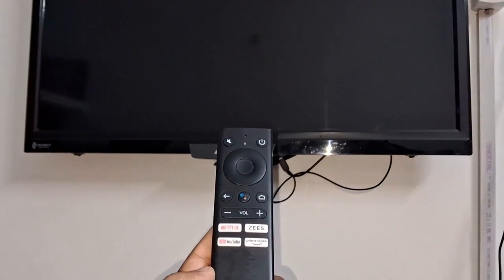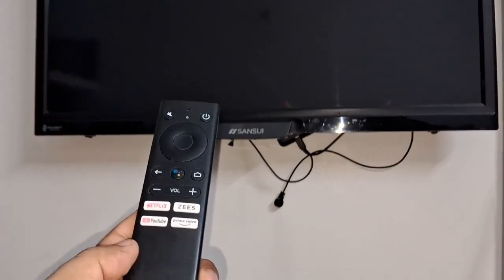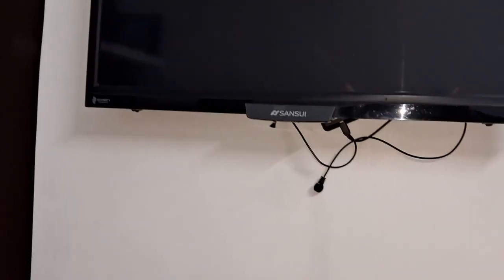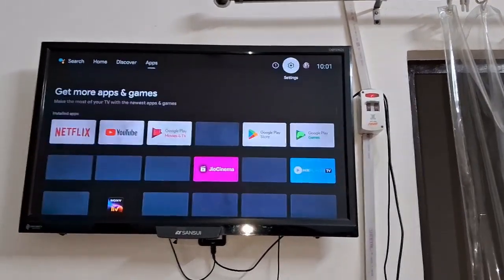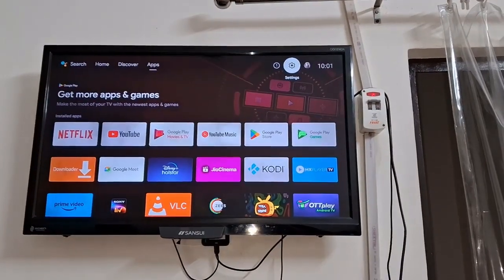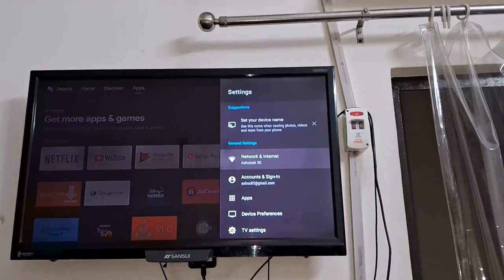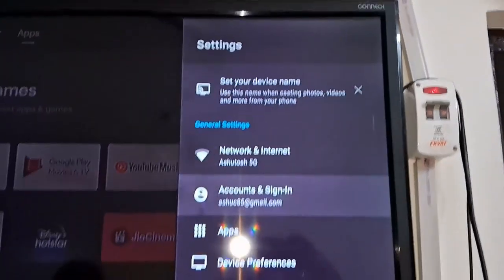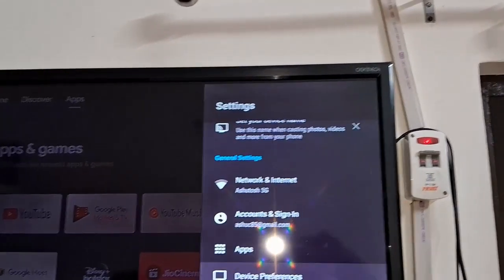There is a remote as well — you will get this remote from Motorola. You can buy a Fire Stick from any company. When you turn it on, one app will automatically get installed for the Fire Stick. This is the Motorola app. After that, you can connect your internet Wi-Fi with the same internet connection.